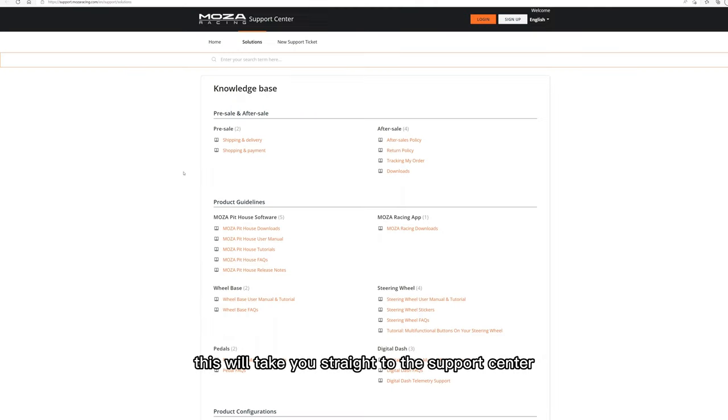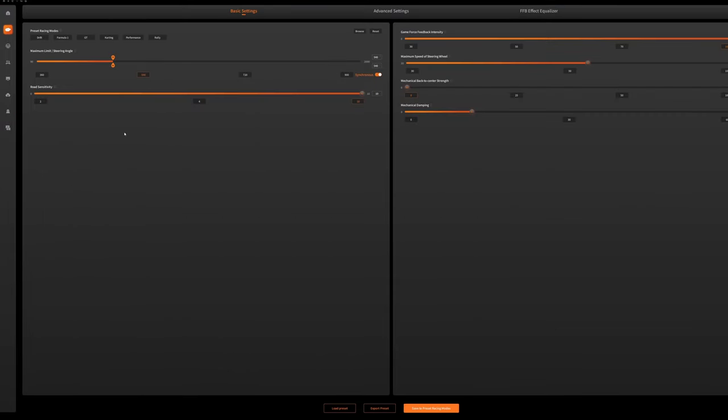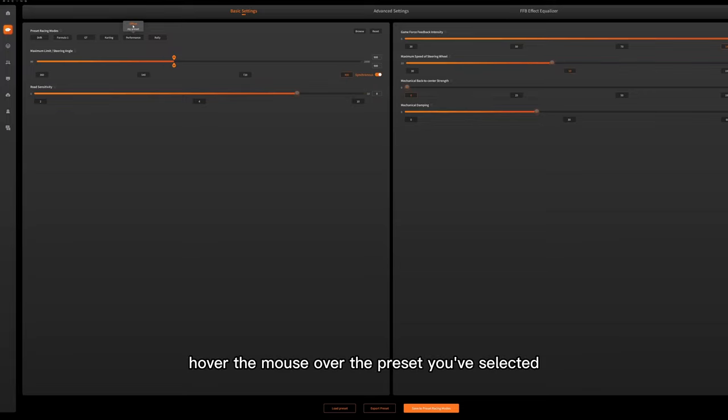This will take you straight to the support centre. Now I'll show you how to save your own preset. Once you've made your adjustments, click save to preset racing modes. Now select the default preset, then type in a name for your custom preset. Don't worry, this won't overwrite the default preset. Once you've named it, save it. Then to select your own custom preset, hover the mouse over the preset you've selected and your new preset will appear.